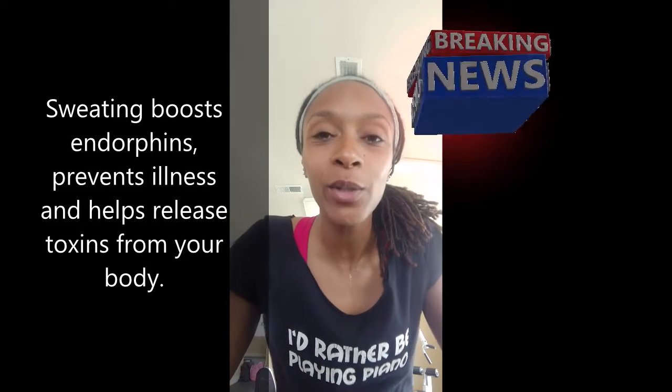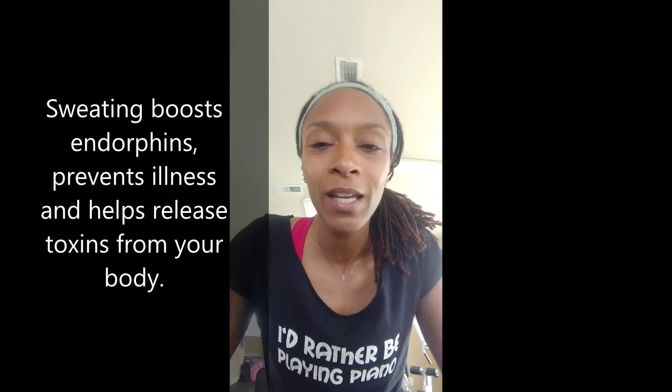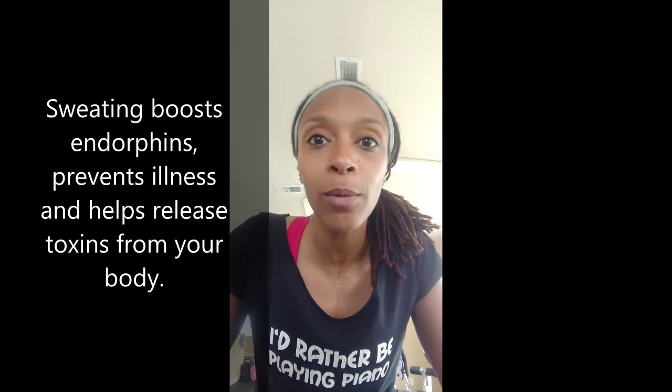If you are not sweating, you are wasting your time. Sweat now and look pretty later.